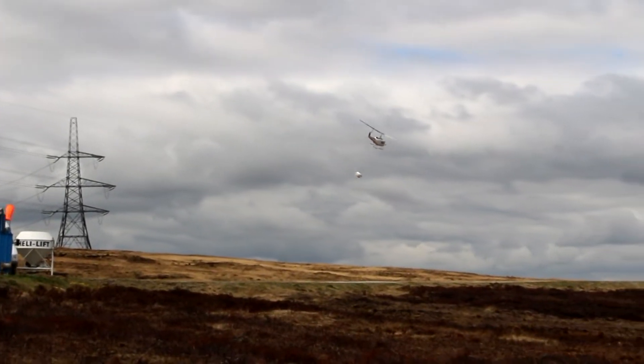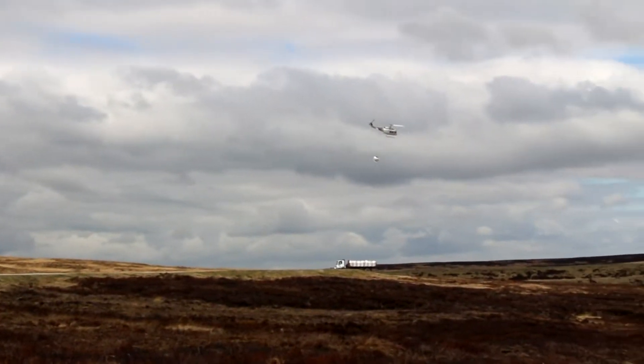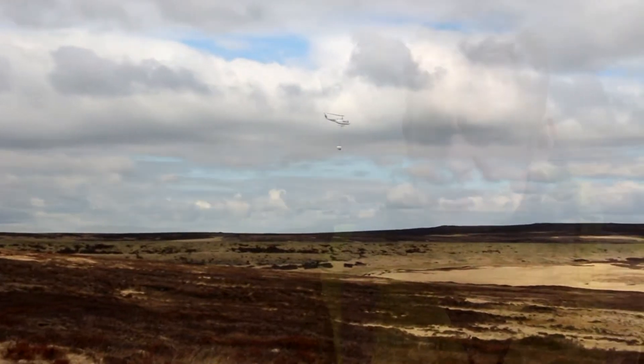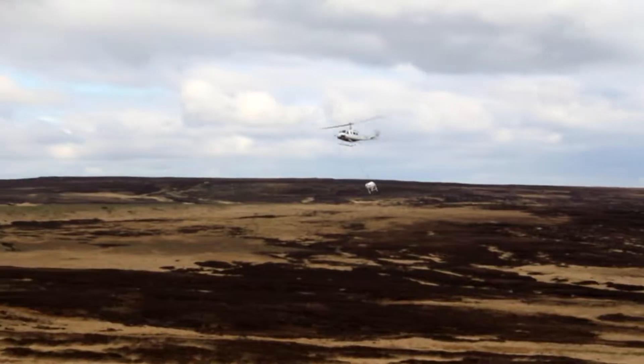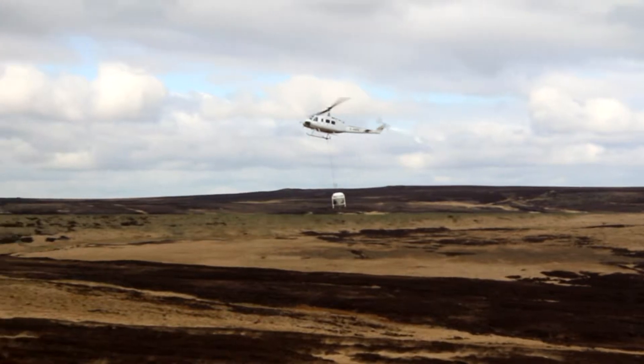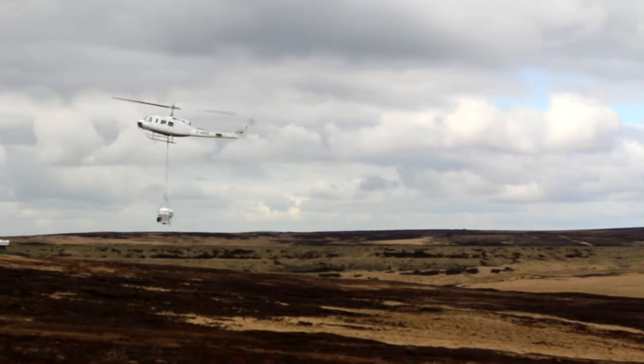So we're here today, it's a nice spring day. The wind is almost too strong for us to fly today. There are quite a lot of logistical problems because we need to get the material on before the birds start breeding, which happens in the next couple of weeks, but after the winter — when snow has melted and when the weather's a bit better. For this operation this year, we've been putting on about 600 tonnes over 1,500 acres. The scale of it is really enormous.